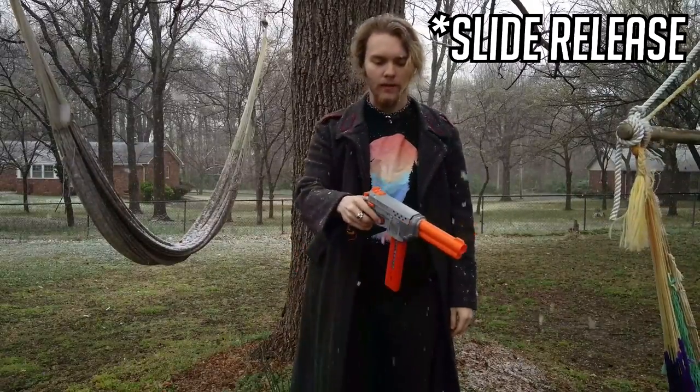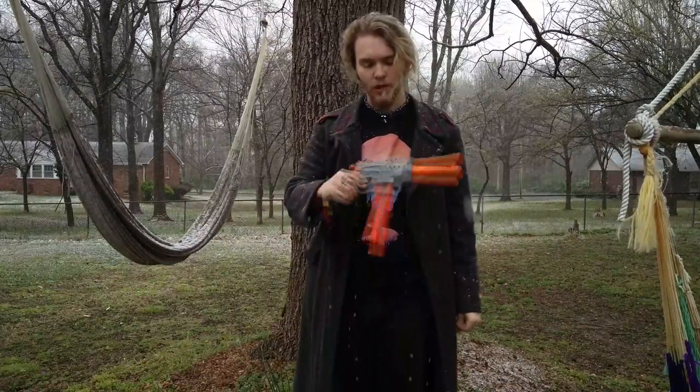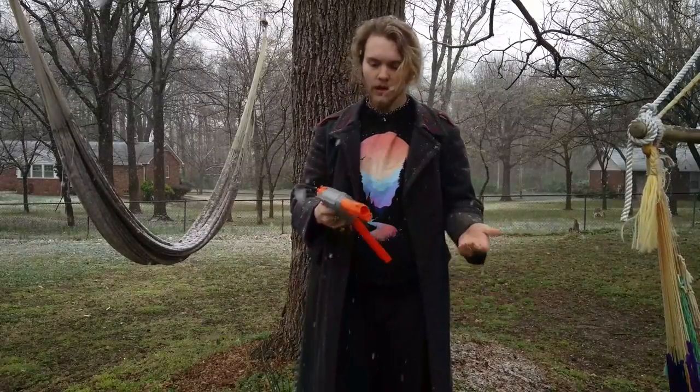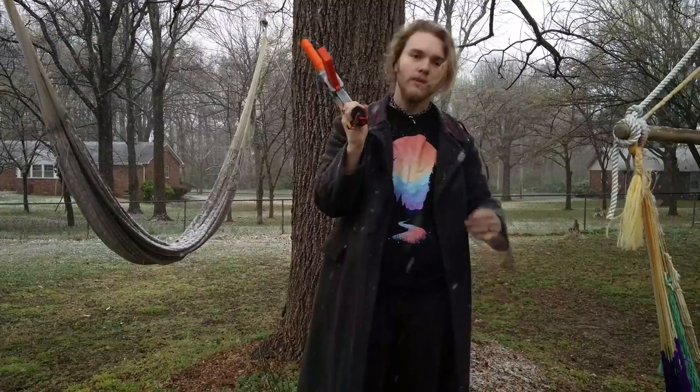Then you just hit the mag release and there you go. My slide doesn't always like to return fully back because the spring I have in here is a little bit too long, but that is besides the point.